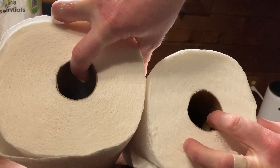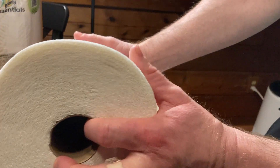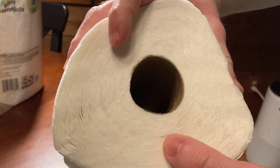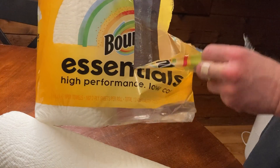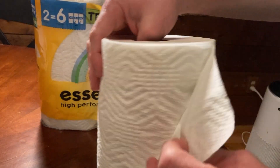Regular Bounty is much thicker — it's just thick and fluffy. Bounty Essentials looks more compressed, it's a different quality, it's a different product — it's not the same as Bounty. So Bounty Essentials is not Bounty, it is a smaller version of Bounty, but it works great.